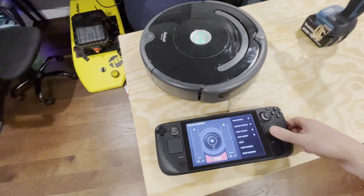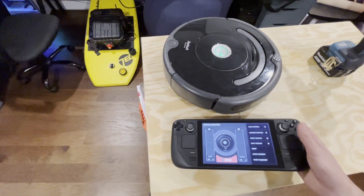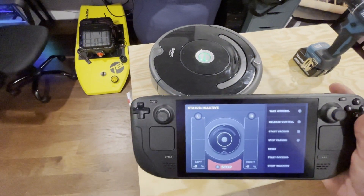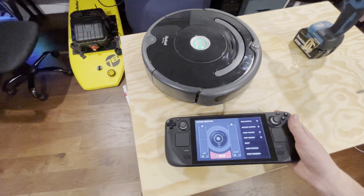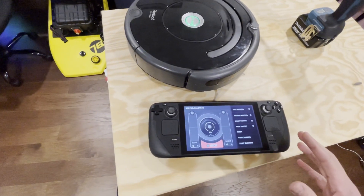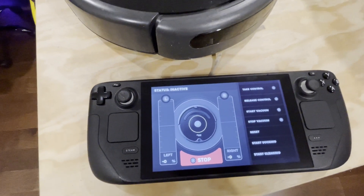This was obviously overkill for just a Roomba — more recent Roombas can do all this stuff with the API directly — but this is really a proof of concept for using the Steam Deck as a controller for robotics. It obviously has a super nice touchscreen, a super nice controller, and it's awesome that you can just load any Linux application onto it.